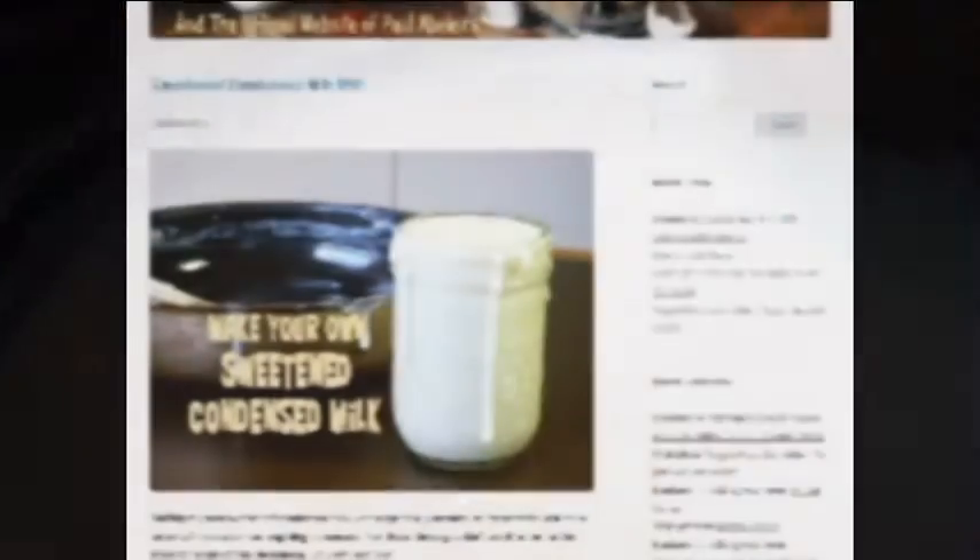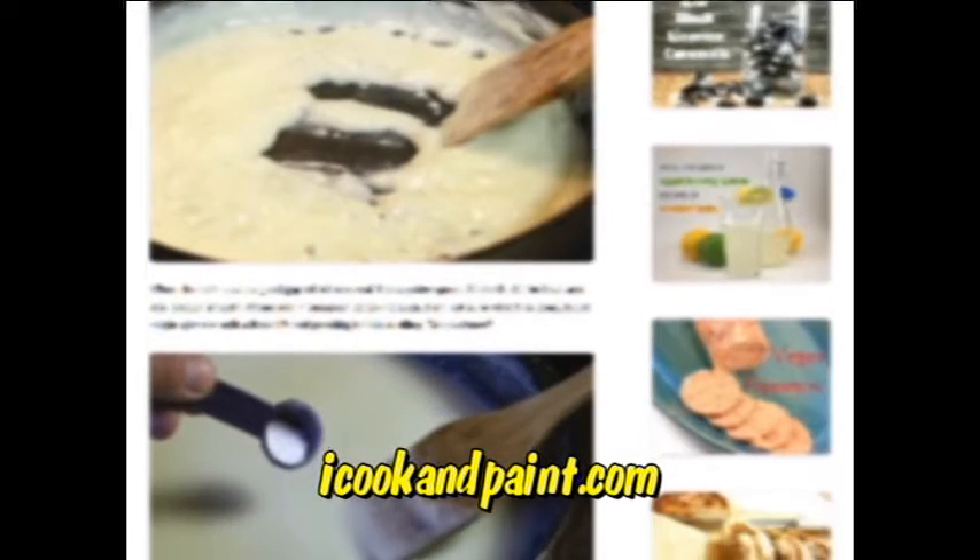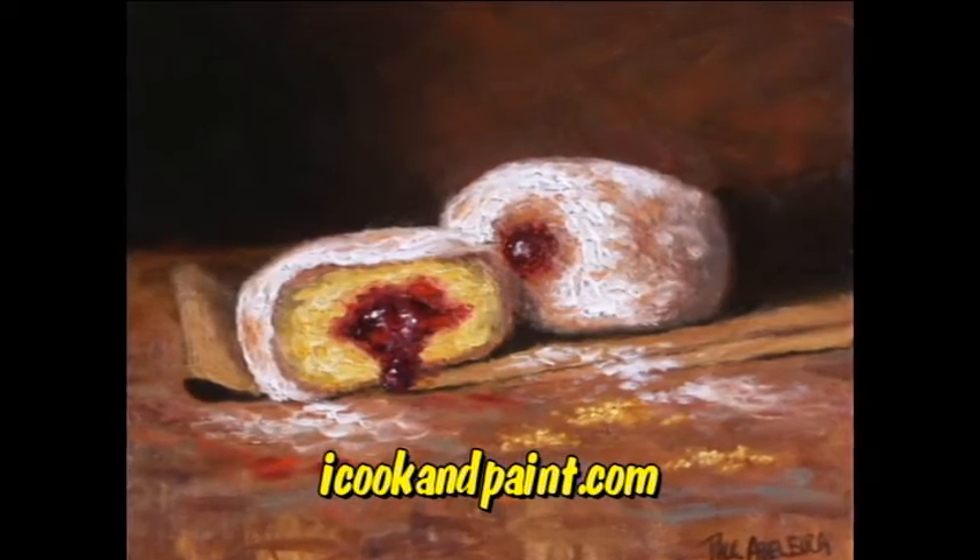And remember guys, if you want to print off this recipe, you can just click the link underneath this video and get it on my blog. And you know how much I love sharing my artwork with you, so why not go check out my food paintings while you're there?